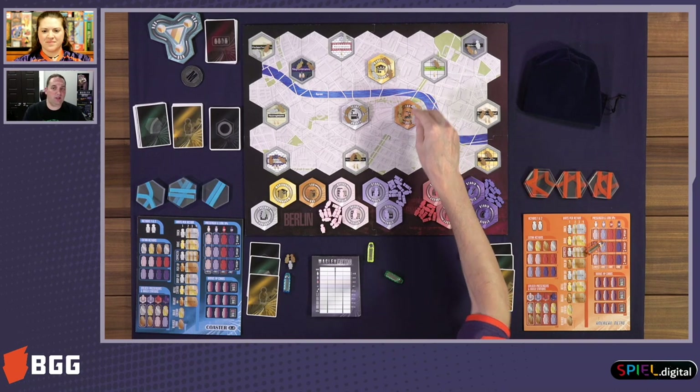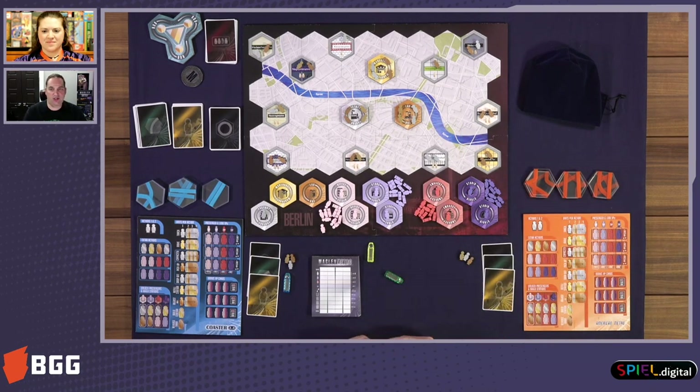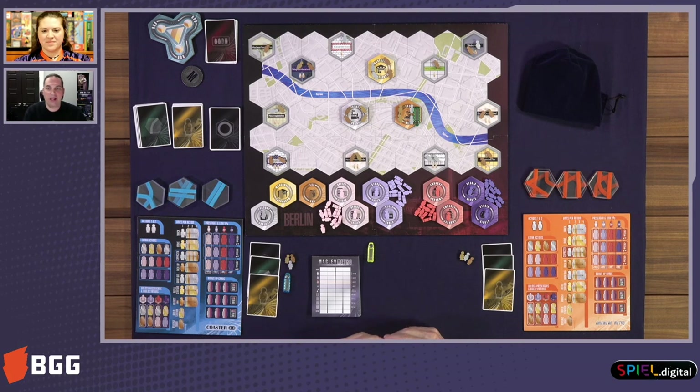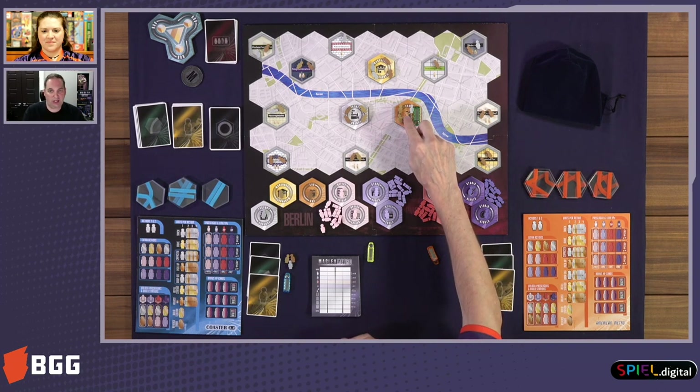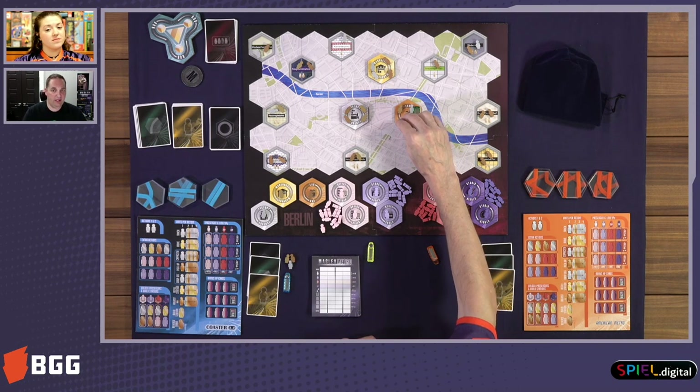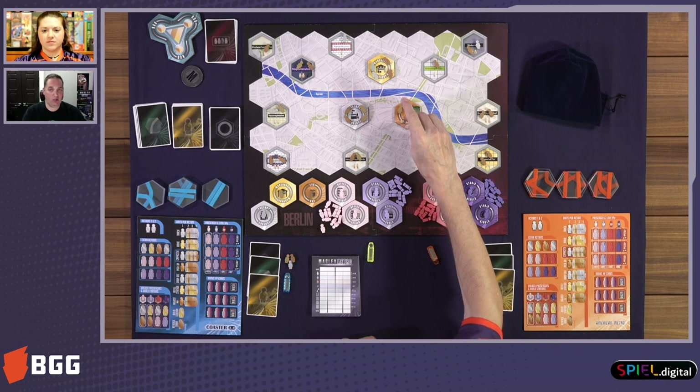I'll go first. I'll pick the copper lab station. Go ahead and put my train there — I'll be green. Then when I put that down, I also pick up one of those passengers there. Those passengers, you'll notice, are gold, silver, and copper — those are actually robot passengers. And those robot passengers are going to help enhance our train line throughout the game. The more of those we have, the better our train line will be.